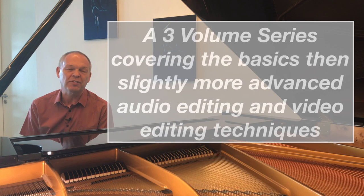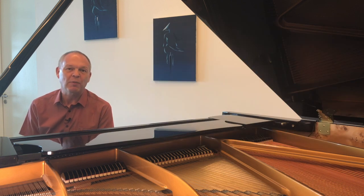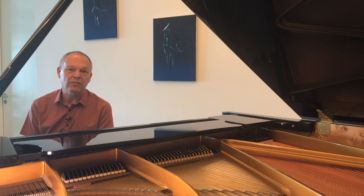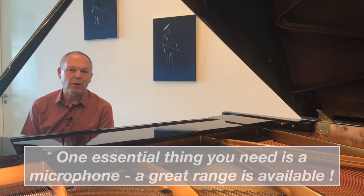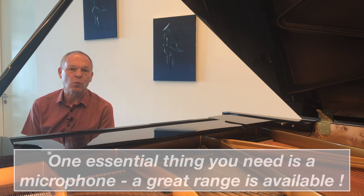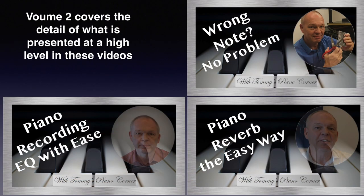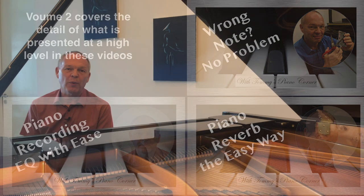It takes you through everything in a more step-by-step way with more background information included. I released the first volume of this e-book series a few weeks ago, and that was really focused on the kind of equipment you need to be able to film with your smartphone and basically how to go about doing it in the simplest way. Today in Volume 2 we'll take it a little step further by looking at actual audio editing techniques we can use to improve the quality of the audio we're able to get.